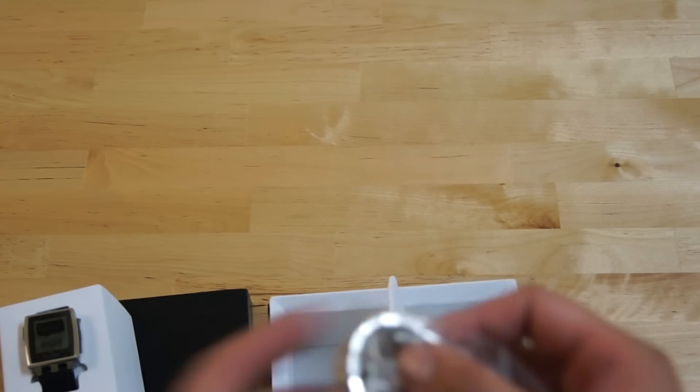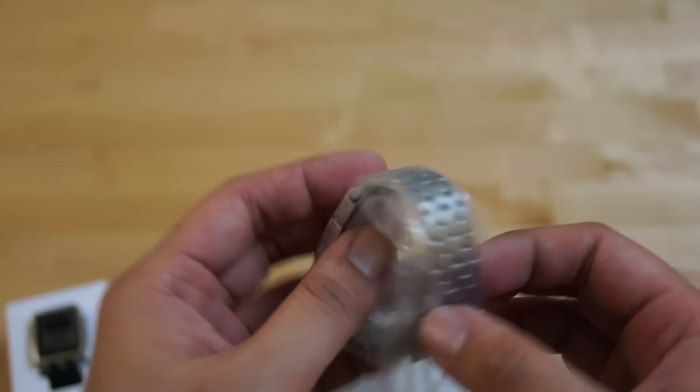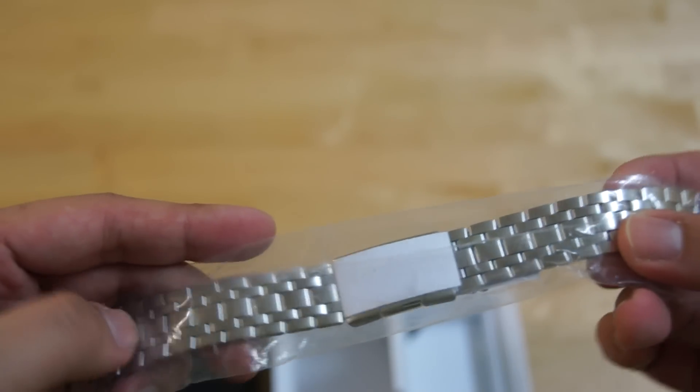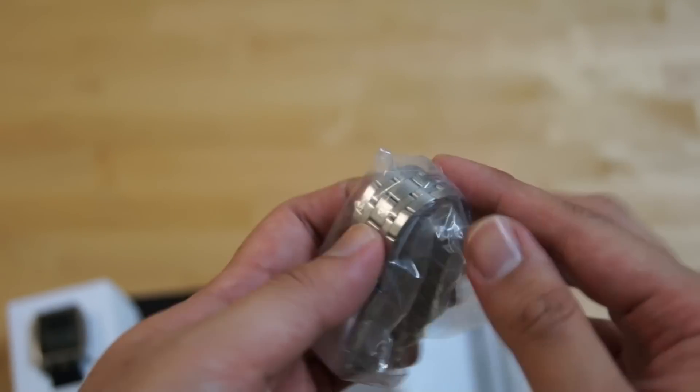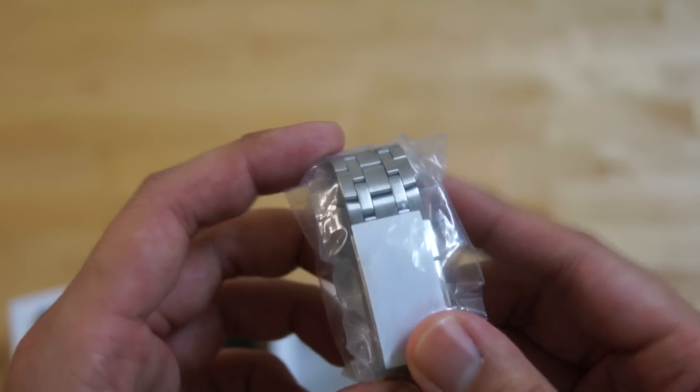And then of course, as mentioned earlier, you have this metal strap. This matches the colour that you ordered — so this is for the brushed aluminium version. Obviously if you get the matte black version, you get a black colour metal strap.